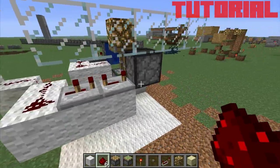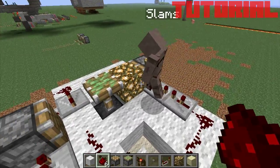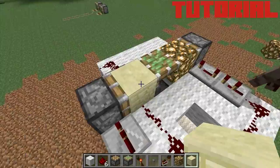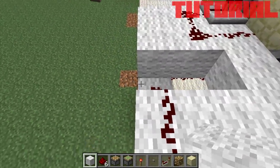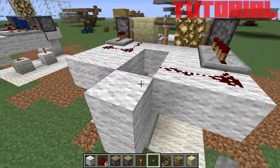So guys, just to note: over here you need to put the glowstone here, because it won't work if you place it there. Glowstone has the consistency of glass, and redstone doesn't travel through glass. Repeaters basically push power through it, to explain it.